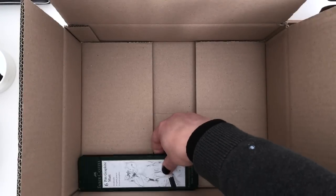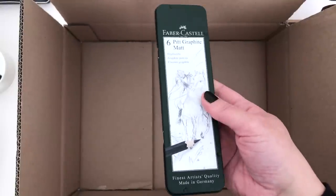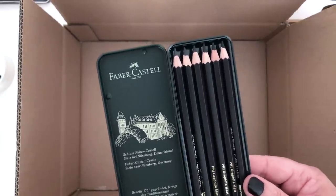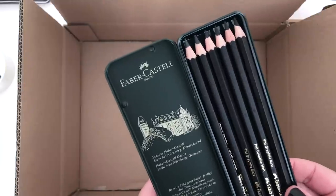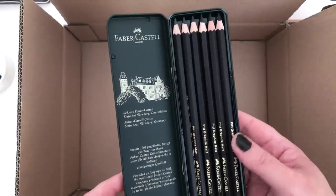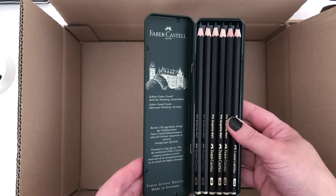And finally in here we have the Faber-Castell Pitt Graphite Matte Pencils. I was really excited when I found out about these — I think they're quite a new thing. They were wrapped in plastic that said World First on it. But they're actually graphite pencils that don't have any shine to them — they're just matte. I am super intrigued by these pencils. One of the things I don't like about graphite is that it's shiny, so I'm really excited to think that I may have found some matte pencils. We have six in here, ranging from 2B, 4B, 6B, 8B, 10B, and 12B. We're going to have fun trying those — I really like this tin that they come in as well. Everything by Faber-Castell always feels like such nice quality.